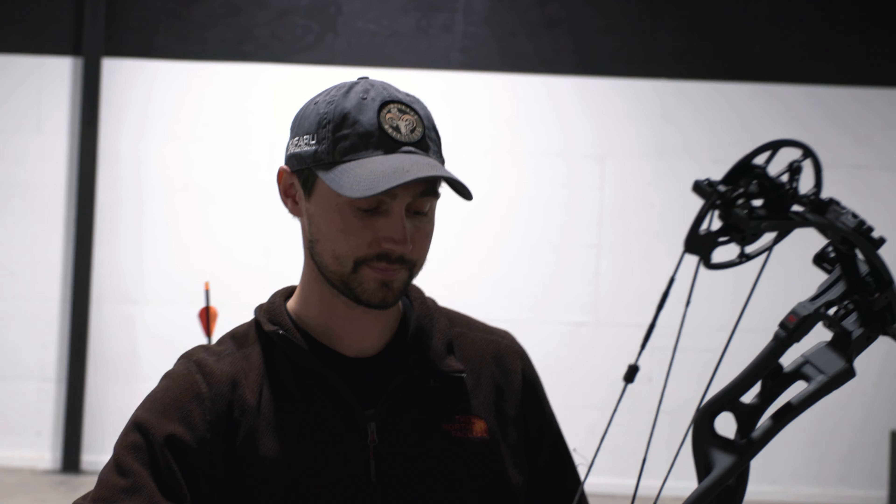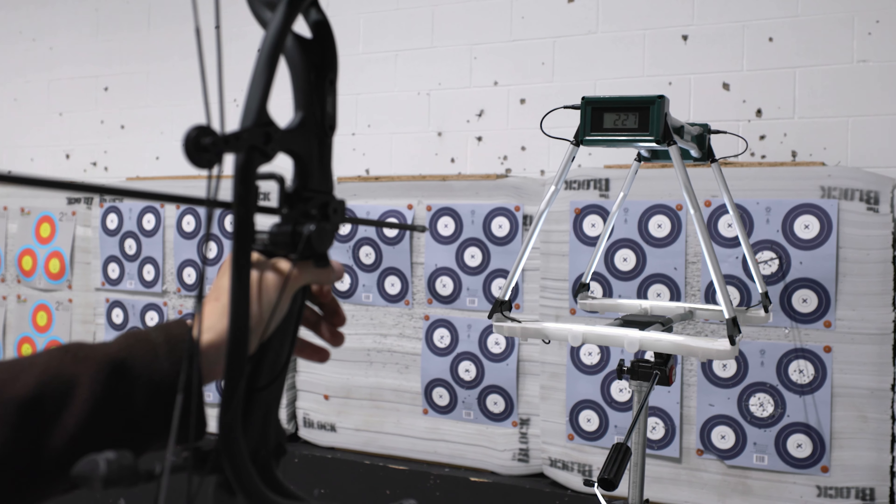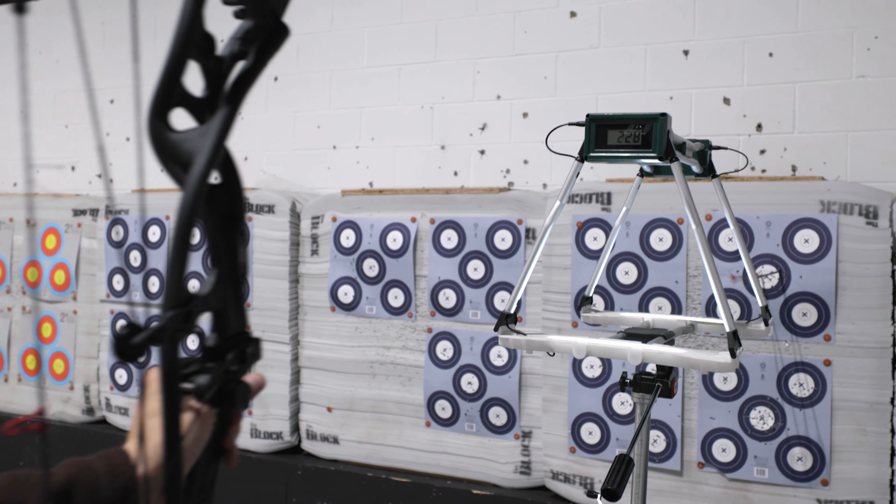Now we're going to try the Twin Turbo at 25-inch draw, and it's still at 73 pounds. This is the same arrow we've been shooting, 461 grain. So let's see what kind of speeds we get at 25 inches. That's not bad — 227 and 228.